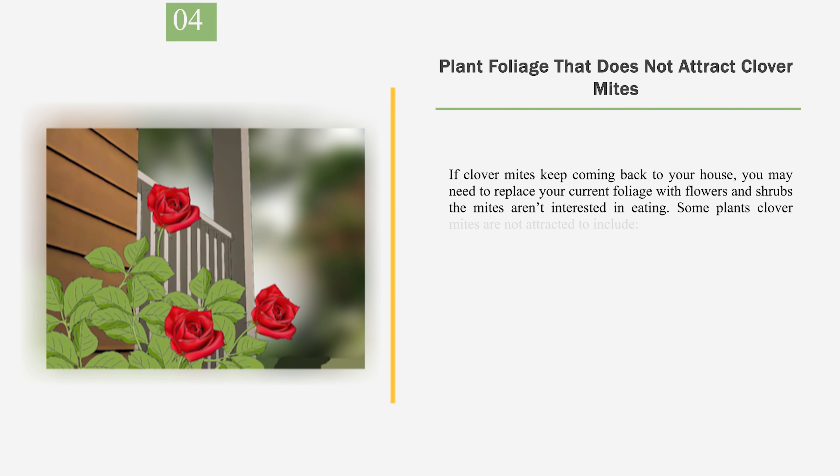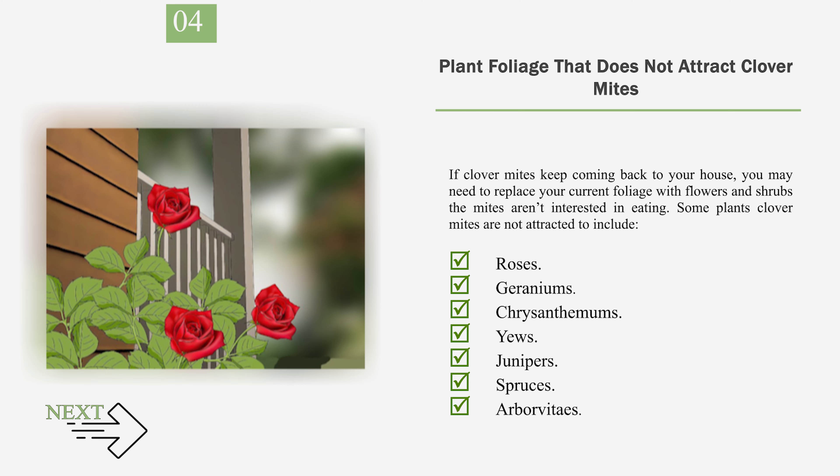Number 4: Plant foliage that does not attract clover mites. If clover mites keep coming back to your house, you may need to replace your current foliage with flowers and shrubs the mites aren't interested in eating. Some plants clover mites are not attracted to include roses, geraniums, chrysanthemums, yews, junipers, spruces, and arborvitaes.